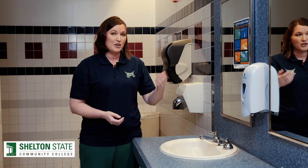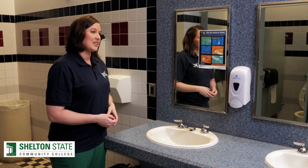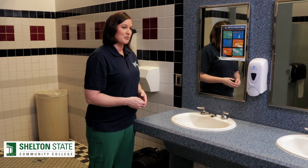I'm in one of the many public restrooms here on the Shelton State campus. Here is where you'll find water and soap that you need for hand hygiene. You'll also note flyers in the restrooms and in other places that give you step-by-step instructions on hand washing and other things that you can do to protect yourself and to protect others.